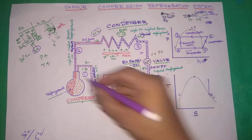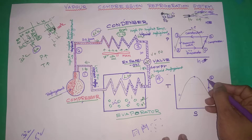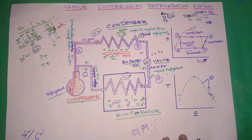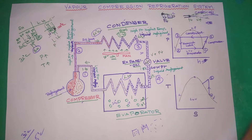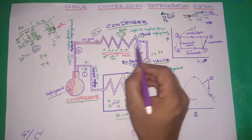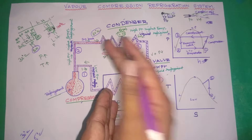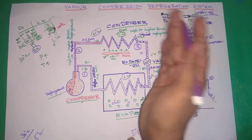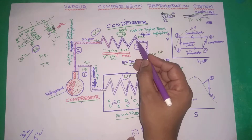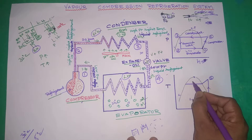Temperature rises, pressure rises — this is superheated saturated vapor. Temperature is equal to saturation condition, giving saturated vapor condition, then superheated state. In the liquid-plus-vapor region, molecular disorder of vapor is higher than liquid, so entropy increases. Temperature is constant during phase change — that is latent heating.